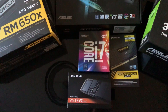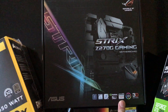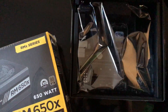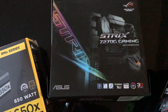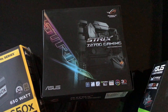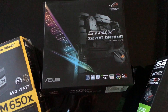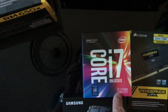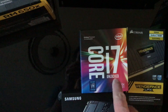Starting with the motherboard, it's the ASUS Strix Z270G, which is the latest chipset from ASUS — pretty much top of the line, I'd say, bar one above it. That was about £170. We've also maxed out on the processor, which is the i7-7700K, so we can't get any better than that.